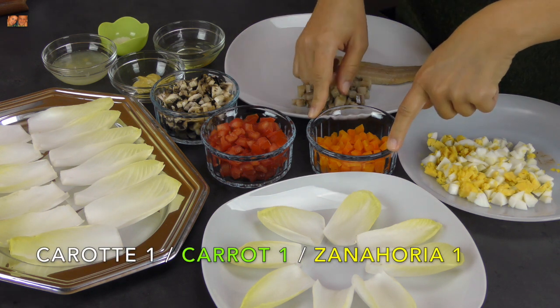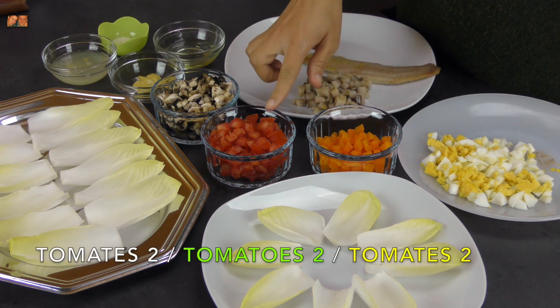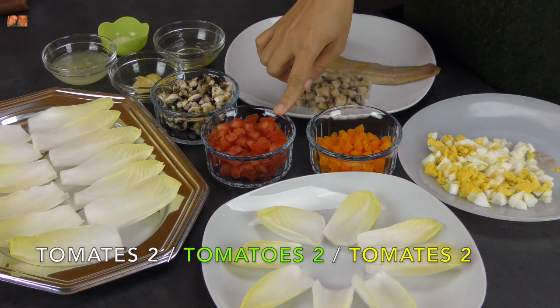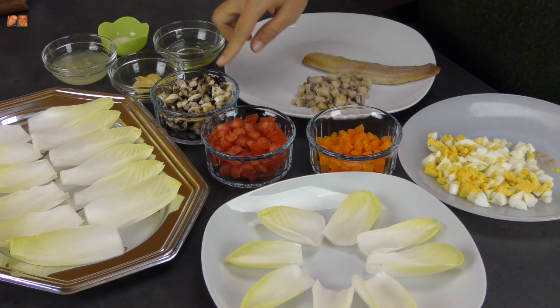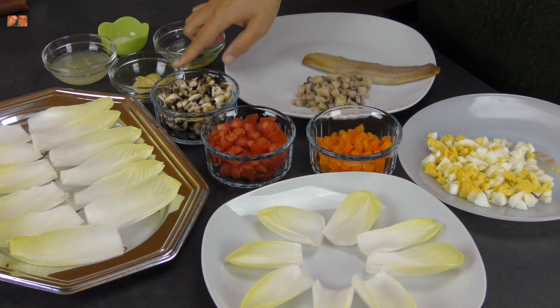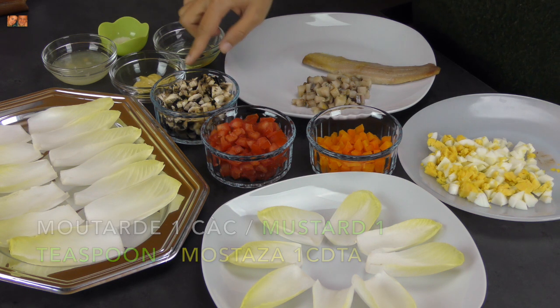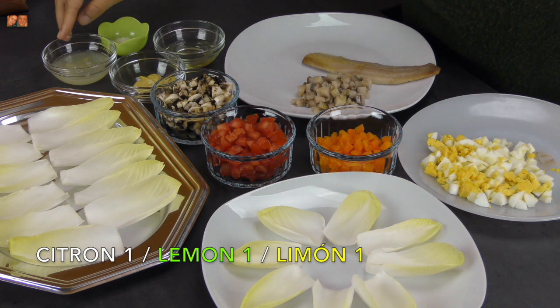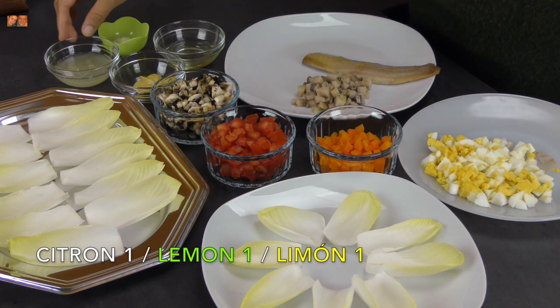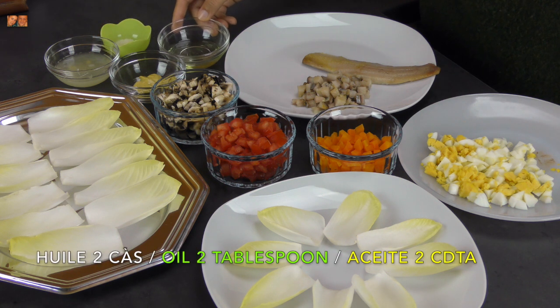De carottes. Zanahoria. Carottes. Tomate. Tomate. Champignons. Champiñones. Mushrooms. De la moutarde. Mustard. Jus de citron. Zumo de limón. Lemon juice. Du sel. Sal. Salt. De l'huile. Aceite. Oil.